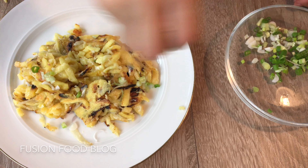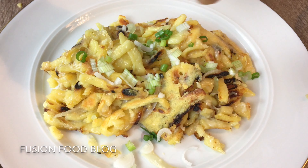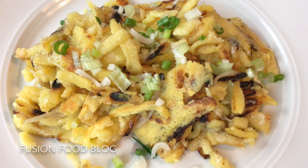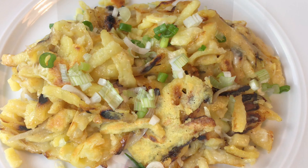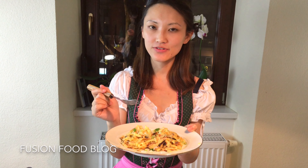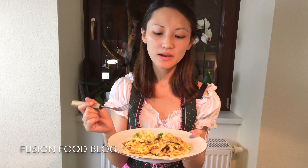But if you keep it always on low to medium-low heat, then it wouldn't really happen. It does take longer, but always try to turn them so they get crispy on both sides.